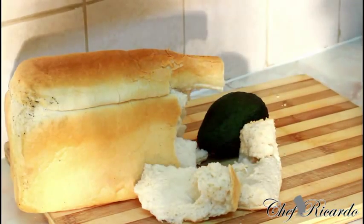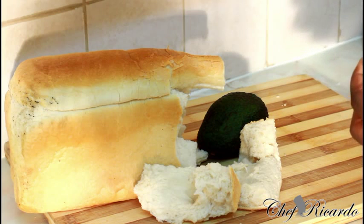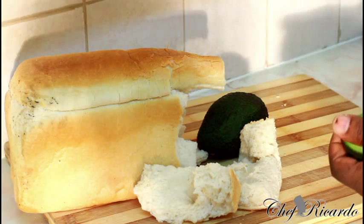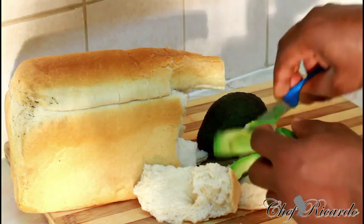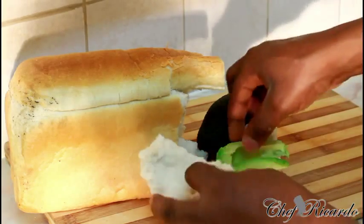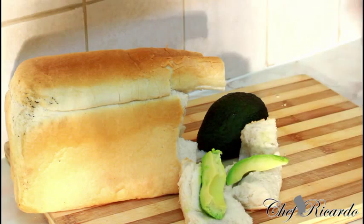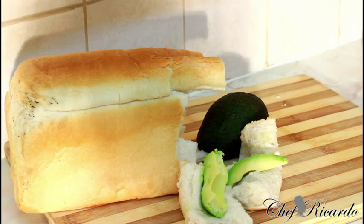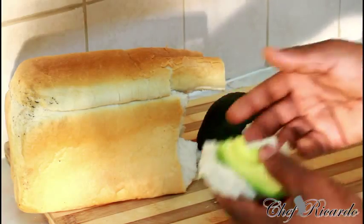And we get some avocado. In Jamaica they call this 'pear' — what I call this is pear. Nice and lovely. Put it together and eat it. Old school. Avocado and hardwood bread. All you need is a glass of lemonade. Old school food. Avocado and bread.